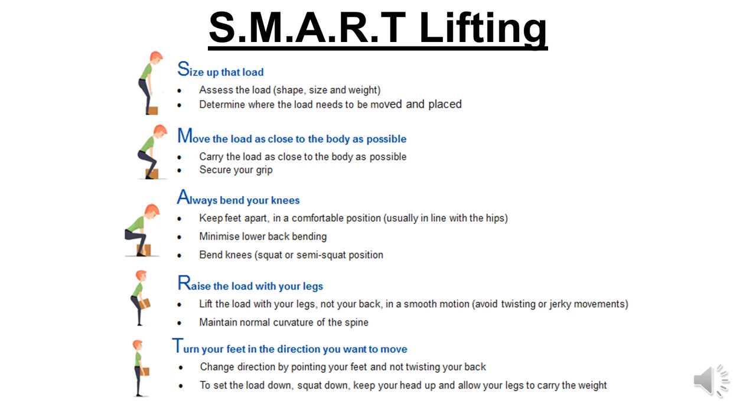R — raise the load with your legs. Lift the load with your legs, not your back, in a smooth motion, avoiding twisting and jerking movements. Maintain normal curvature of the spine. T — turn your feet in the direction you want to move, changing direction by pointing your feet and not twisting your back. To set the load down, squat down, keep your head up and allow your legs to carry the weight.